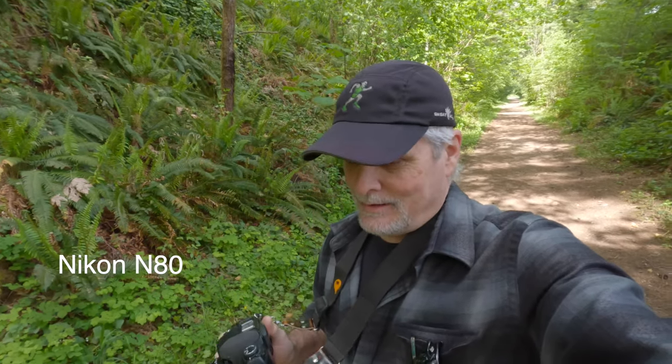Unfortunately, the last time I used this camera, I had a light leak. Now, it's quite possible, the way the light leak was situated, that it was user error. I just didn't get the back sealed up when I first loaded the film. Because eventually, it was just the first few frames that were messed up, and then it was working fine.